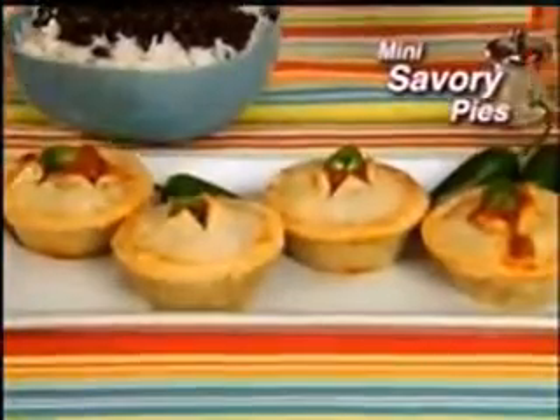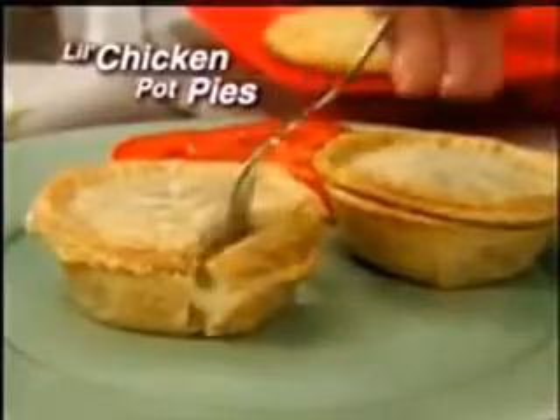But don't stop with just sweets. Make little savory pies that are fun to eat. Creamy chicken pot pies that can't be beat. Or say good morning with a yummy mini veggie quiche.